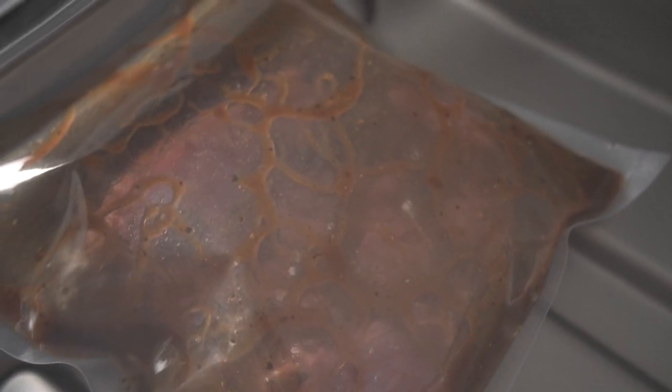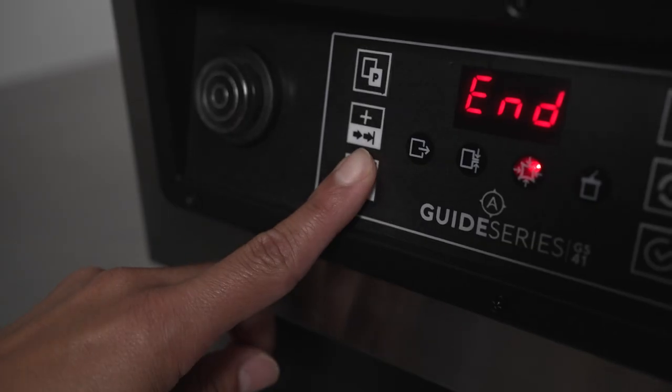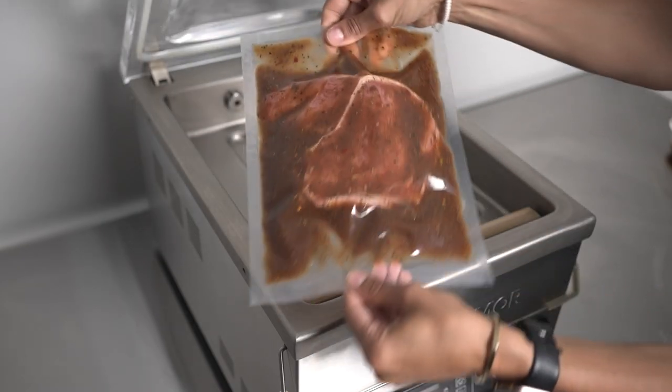When there's about three seconds left on the vacuum time, press the stop button to abort the cycle before the bag seals. Repeat this process two to three times for best results.